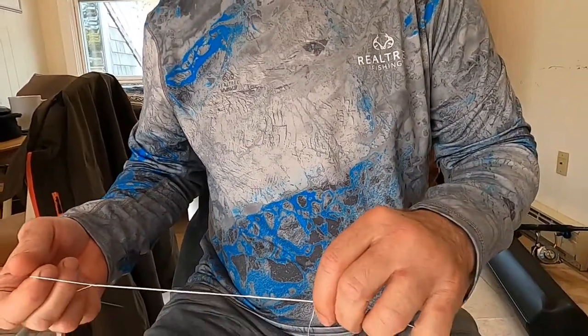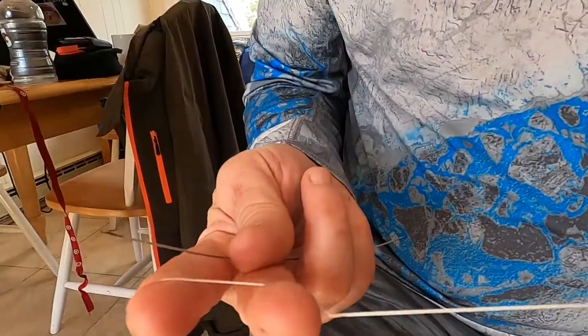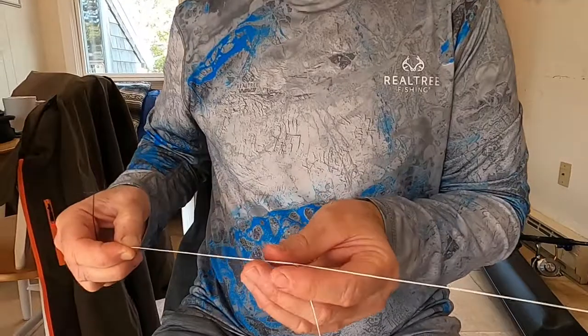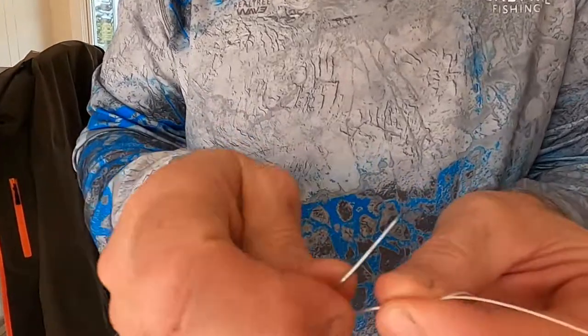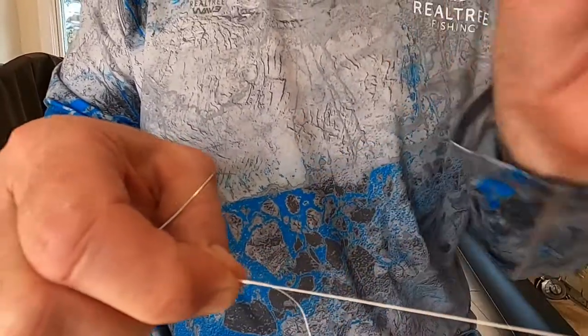People like their loops different sizes. I usually go about two to three finger widths. Then you have your tag end that I originally started out with. You're going to come up a little bit and run this back into the line. Most people run it in and out just once; I usually do it twice — it just locks it in better.